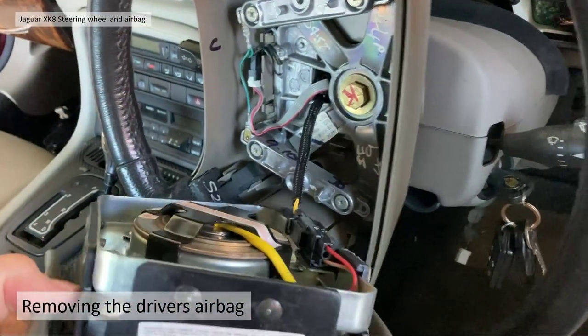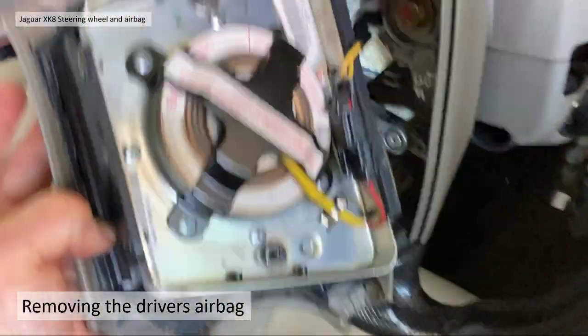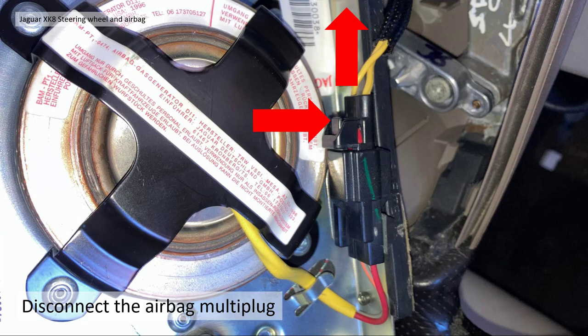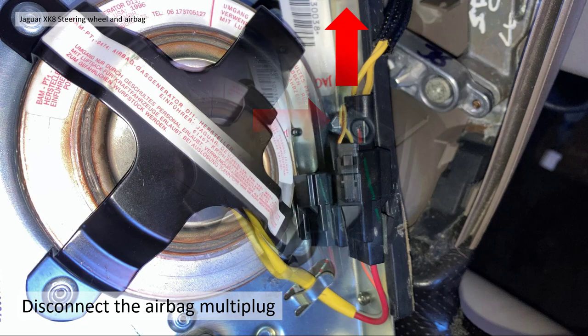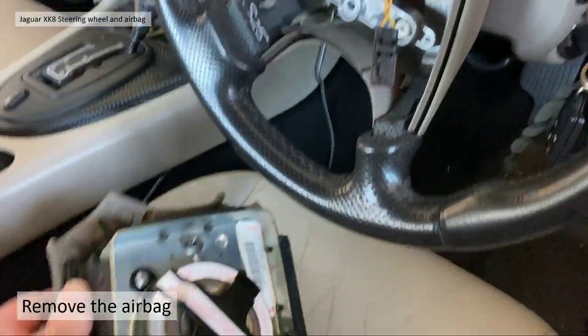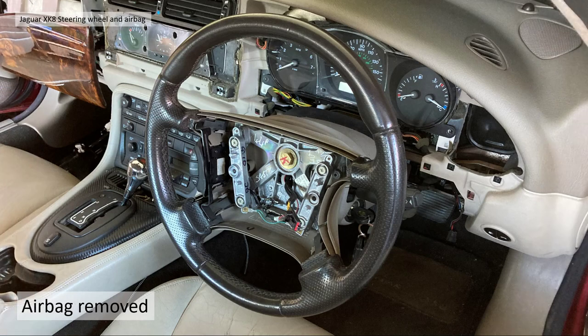This reveals the loom and the multi-connector — it's a single connection on these airbags. All you have to do is depress the little tab and pull the multi-plug out. Easy as that — simply remove the airbag, job done.